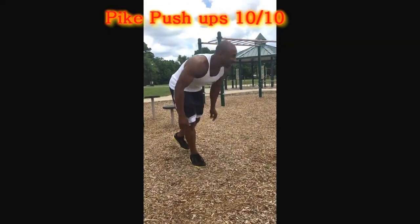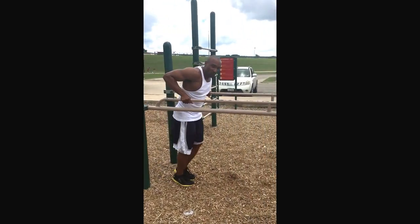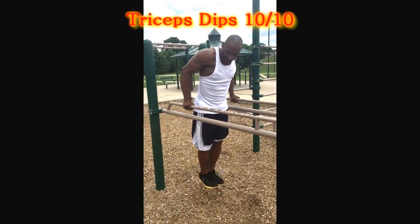As soon as you do ten reps, you come up over here to the dip machine, and you're going to do some tricep dips. What you want to do, you want to make sure your body stays vertical. So you're working the tricep — go down, come all the way up and lock out. You're going to do ten reps.